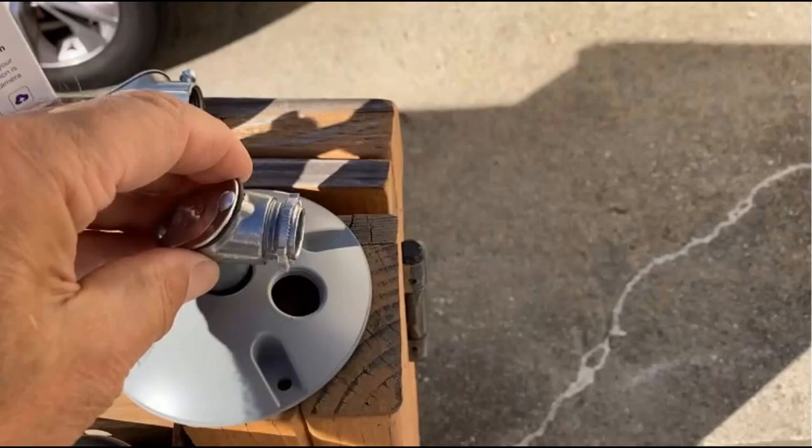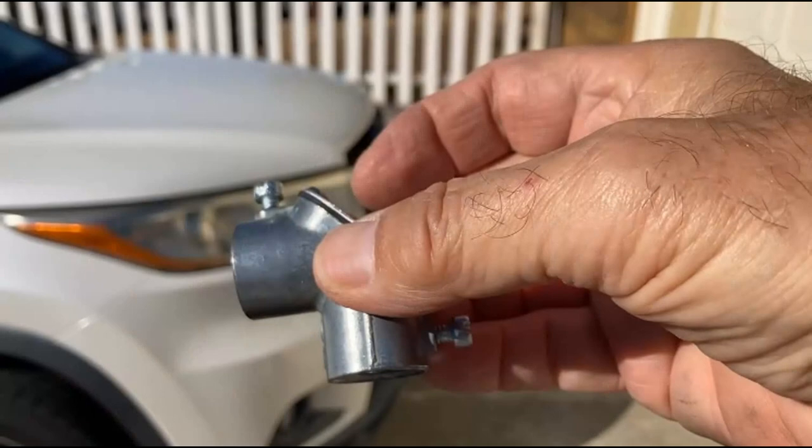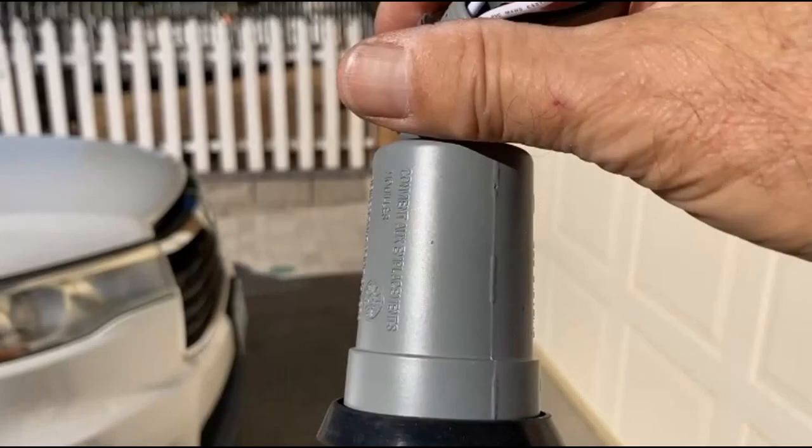Here's the 90 I'm going to put into the plate. And then I'm going to have a piece of conduit that runs to the corner of the garage, and then another 90, and finally the socket that the Wi-Fi camera will screw into.